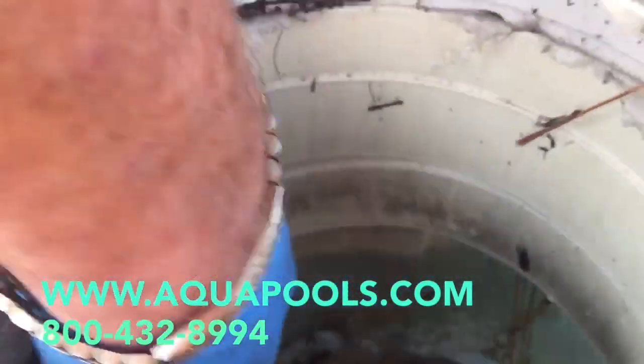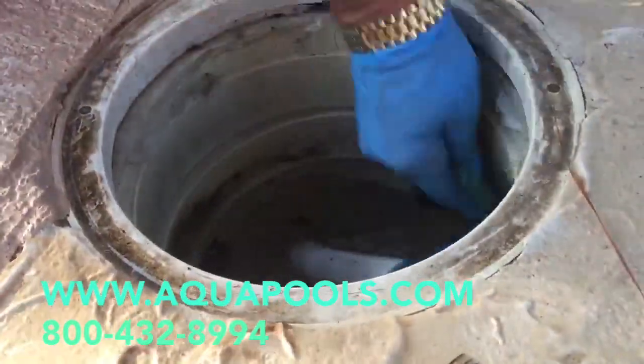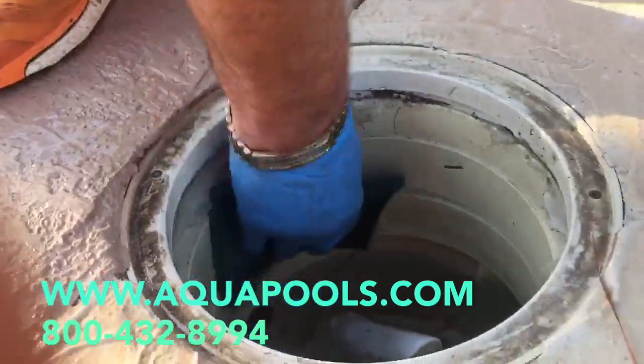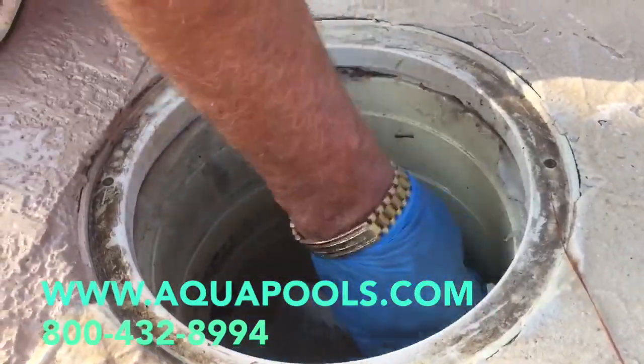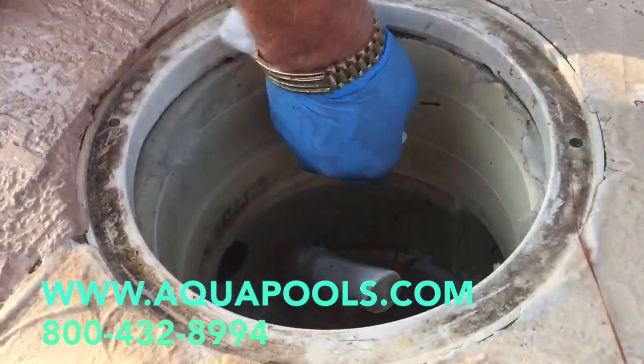The most common form of leaks in a pool are the extension collars on the skimmers. The extension collars extend the skimmer up to the top of the concrete. This pool is in the middle of the skimmer water level right now, but you can see if it rained and you got two or three inches of water, it would start leaking out in that crack between the skimmer and the extension collar.